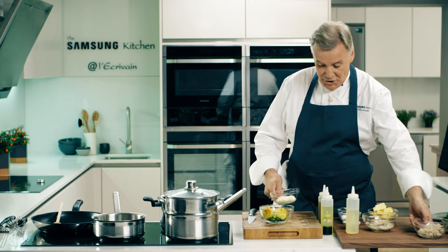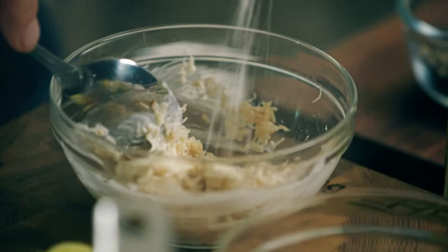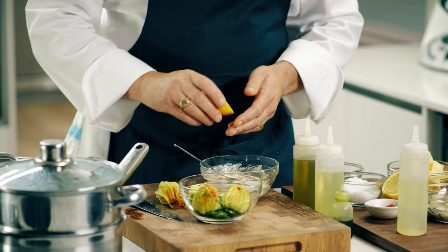Just keep checking them after two or three minutes, and when they start opening — when they're all open, they're cooked. I have a bit of mayonnaise and crab. What I'm using the mayonnaise for is to bind the crab together. A little squeeze of lemon.